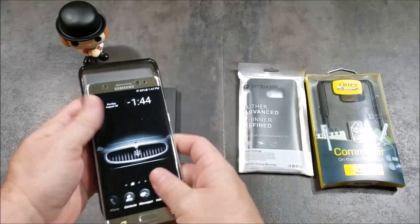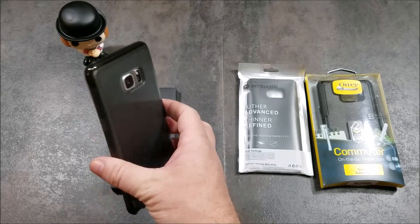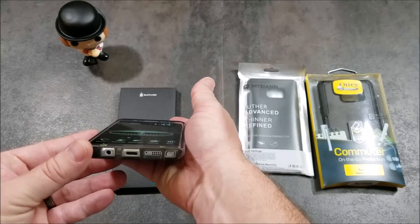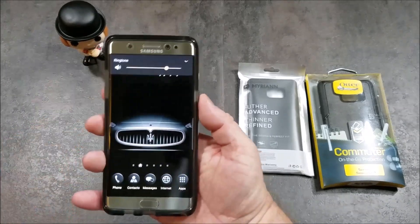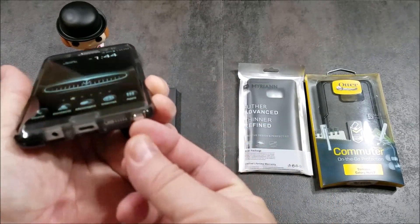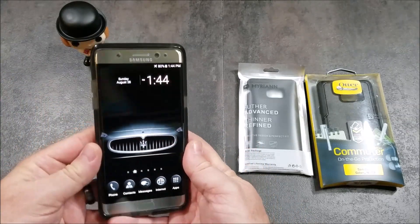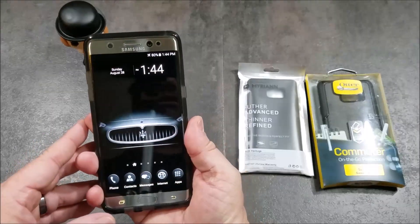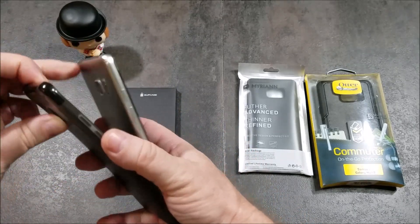Popping the phone into it, the smoke black with the silver is a very nice contrast. It has all your cutouts, the buttons on the side are rubberized with a nice tactile feel. The S Pen is a little recessed but you can get to it no problem. Overall a really nice case — I'll leave links in the description for where you can purchase it.